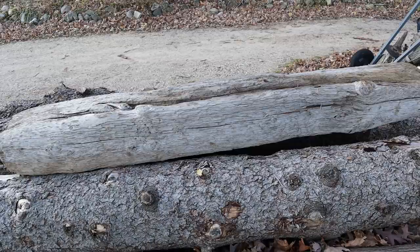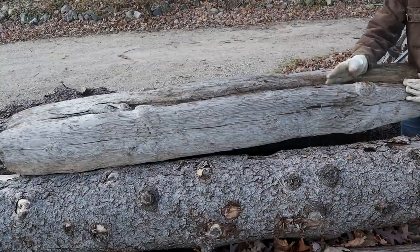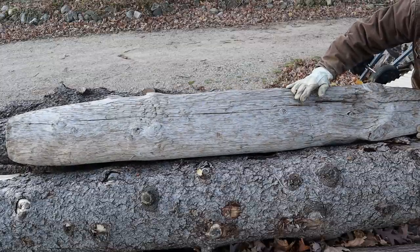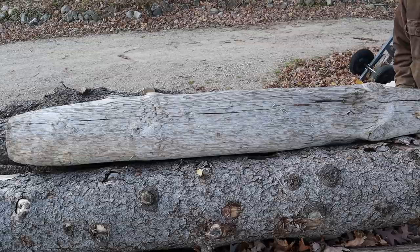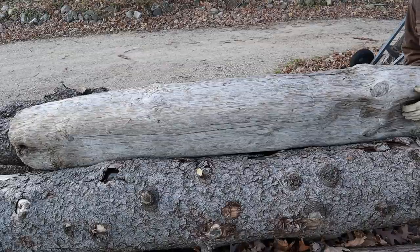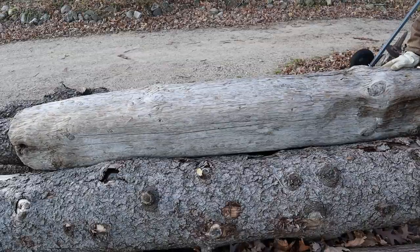I don't know what it's from, but I think it'd be interesting to cut it up. There's a lot of checking and cracks in it. I think it's best to go the width way. Maybe it's part of an old ship or something — who knows.